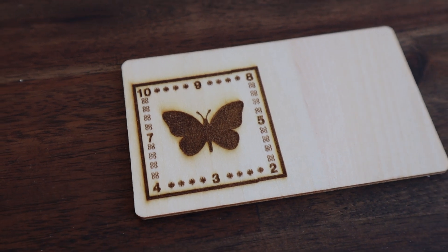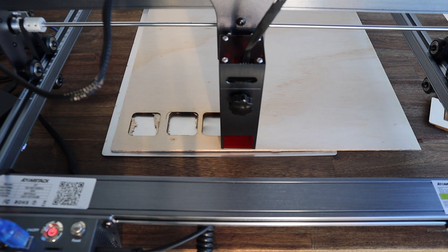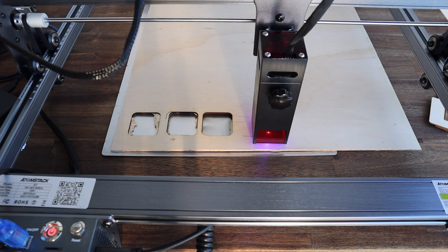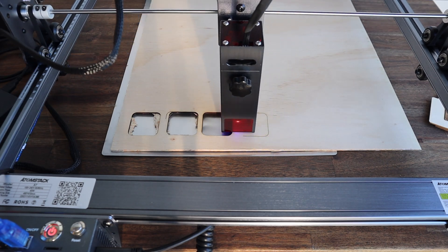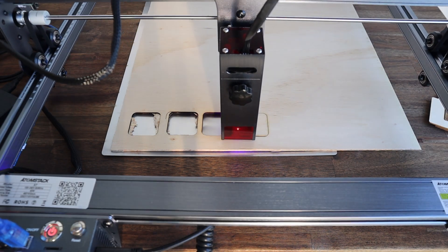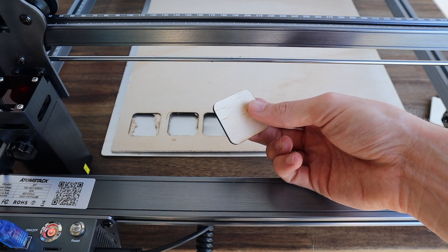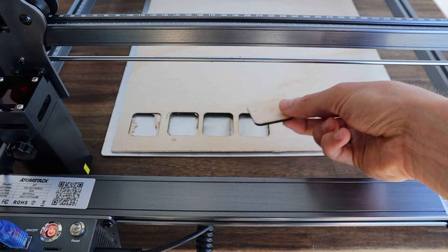Once I had the laser set up I tried a test engraving on the supplied sample plywood and did some test cuts on my own plywood. There is a lot of variation in the wood and adhesives used to make plywood so you usually have to do a bit of experimenting to get clean cuts. Using the provided example laser powers, speeds and passes as a rough guide, I found that two passes at full power and 200mm per second seemed to work best for my plywood.